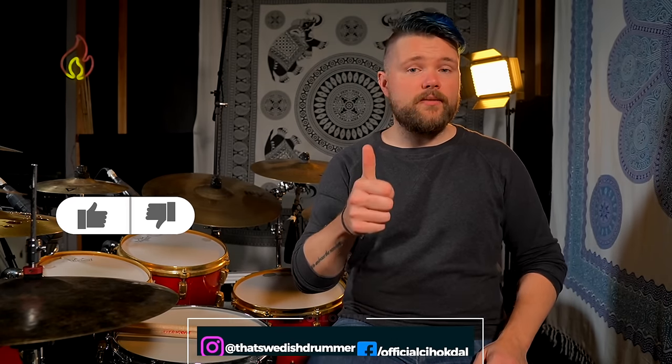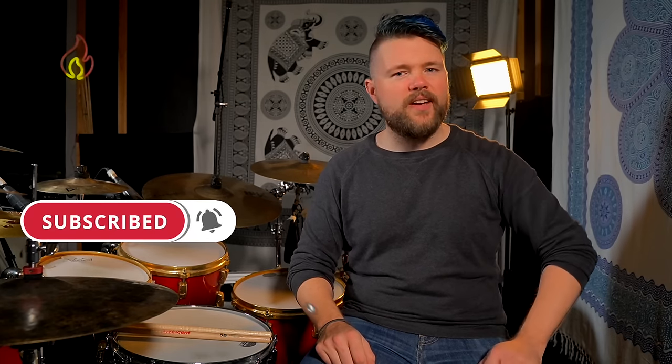Alright guys, that's the end of this lesson. I hope you got some inspiration to create your own drum fills from this. If you like this video, give it a thumbs up, and if you're not a subscriber yet, hit that subscribe button and hit that notification bell to stay updated whenever I release a new video. Thank you so much for watching everyone, and good luck with your drumming. I'll see you soon.